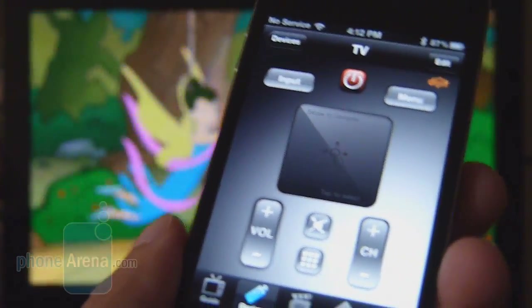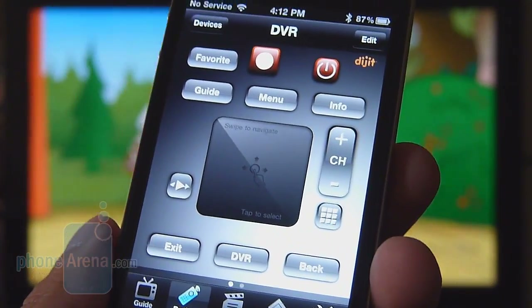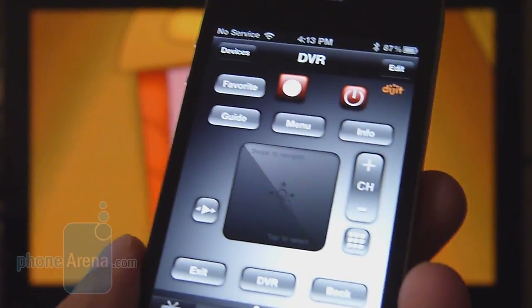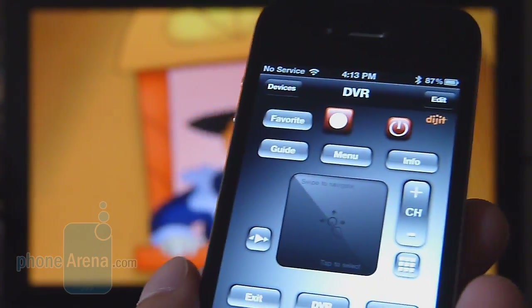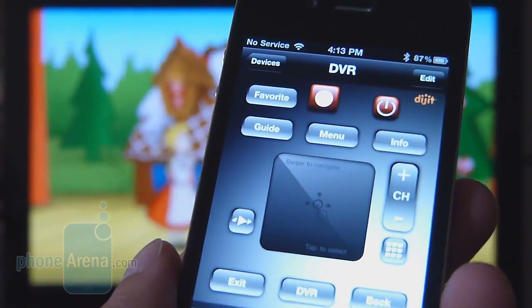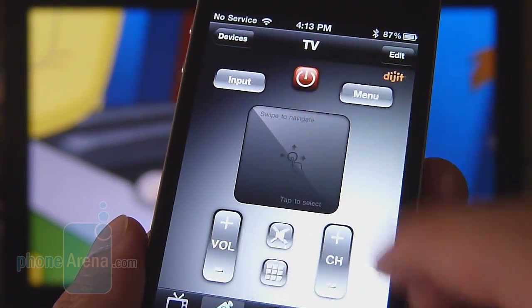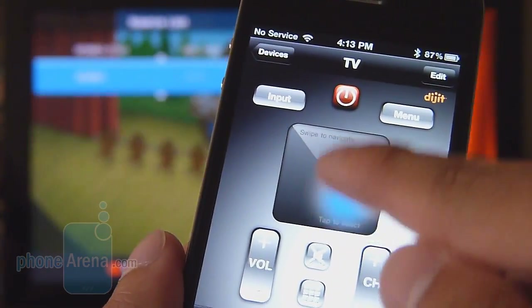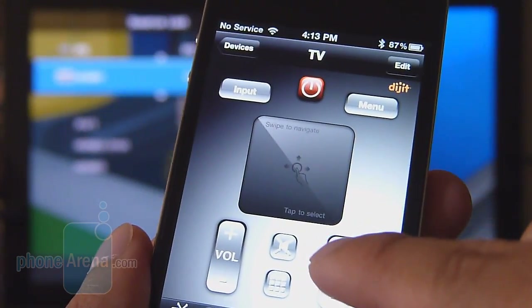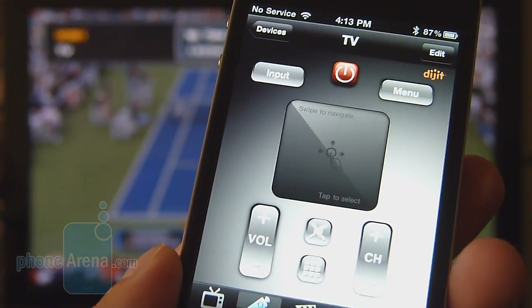Now let's turn on the DVR box. We bring up the DVR remote and power it on by hitting the power button — there we go, it's on. Then we need to change the input since we're currently watching over-the-air TV. We go back to the regular TV remote, hit Input, and the menu loads up. Using the navigational control in the middle, we navigate to HDMI 1, which switches it to the DVR box and shows the DVR content.